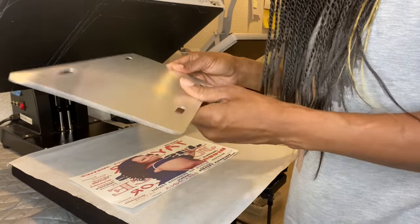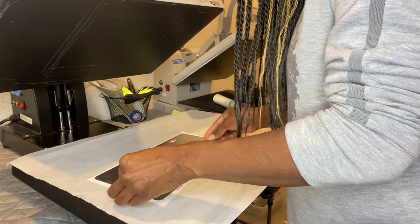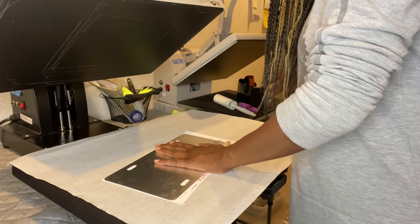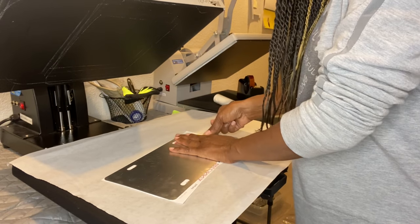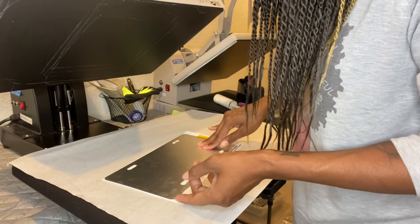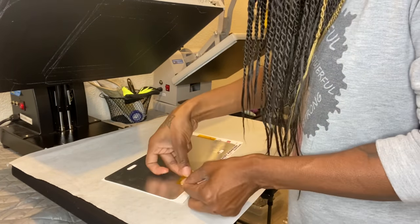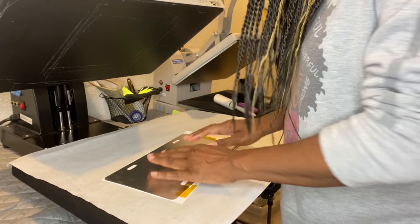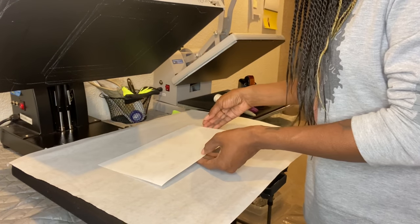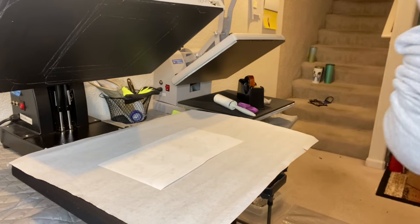Now I lay the paper down, then place the license plate face down like this — make sure it's straight. Put tape on top to keep it tight so it won't move. Then flip it over so the license plate is on the bottom and the picture is on top. I'm going to heat it at 385°F for 115 seconds.